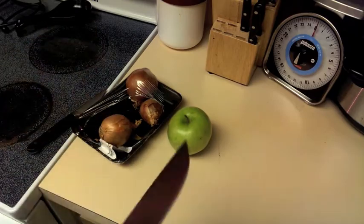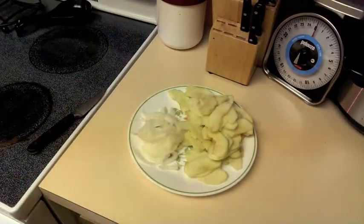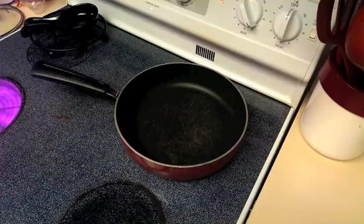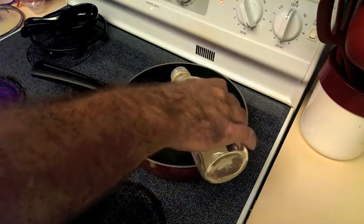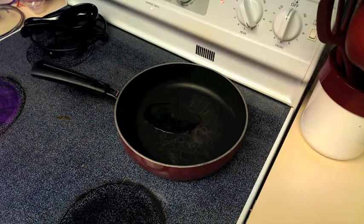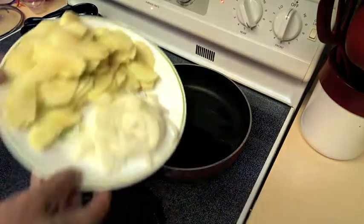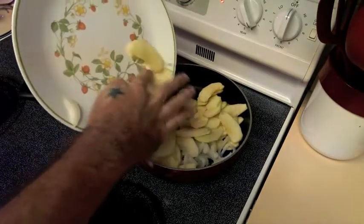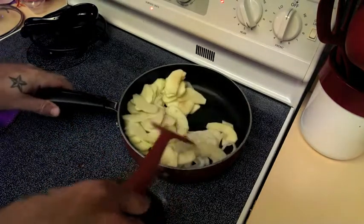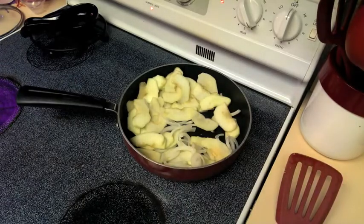Next you're going to need half of a medium onion and two Granny Smith apples — chop those up. There we have chopped apples and half the onion. You want those very thin sliced, and get the skin off the apples as well. Then get yourself a frying pan, put in three teaspoons of olive oil, and do this over medium to medium-high heat. Get the oil around in there, then add the apples and onions right in there and mix them up so they're spread around together.